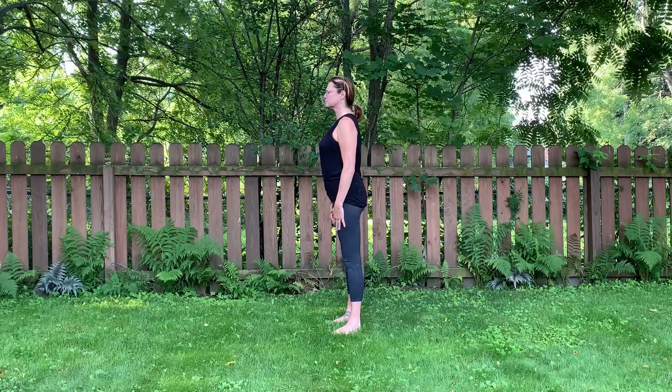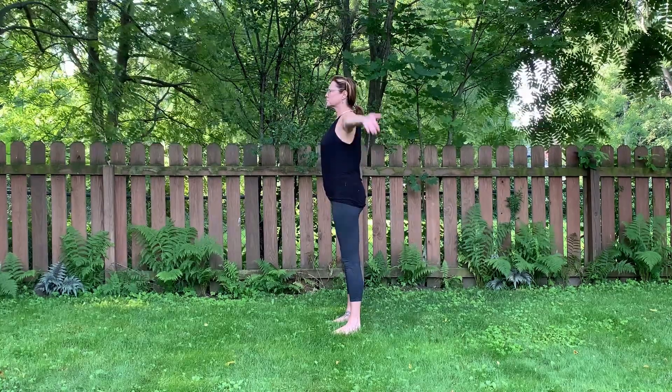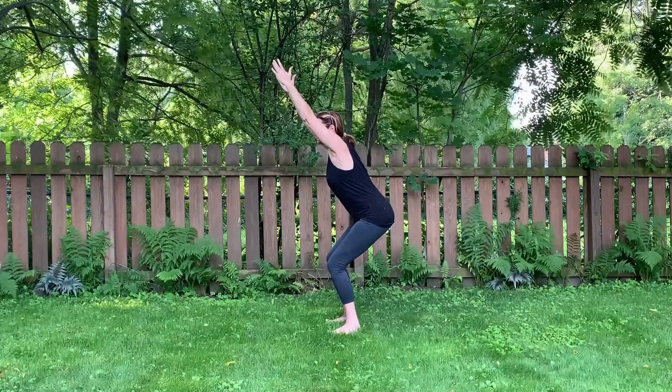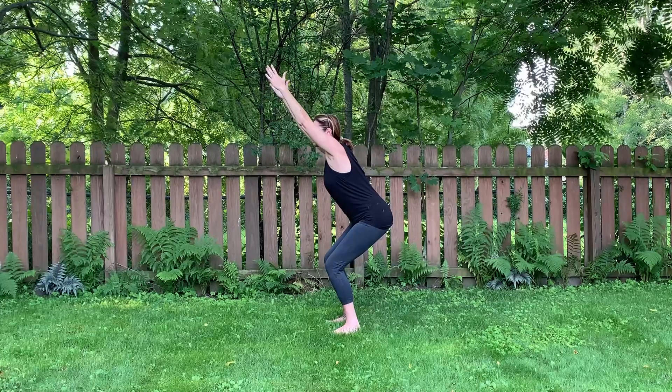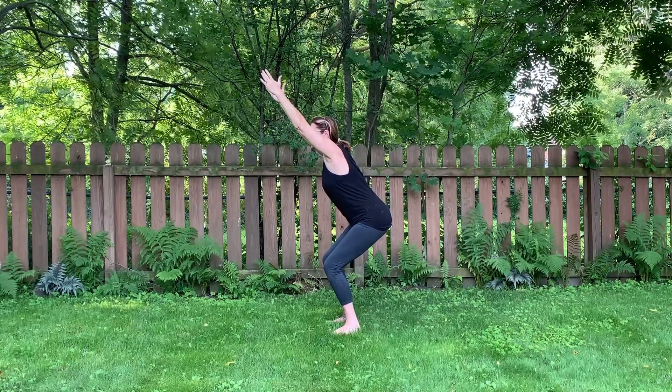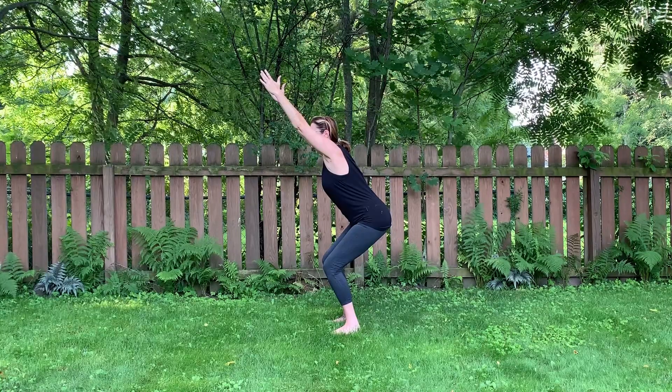We start by standing here in Tadasana, which is mountain pose. Inhale, swoop your hands up over your head, and as you exhale, you sit back, pitching your hips back behind you as if you're sitting in a chair. This activates your legs, your glutes, and your abs.